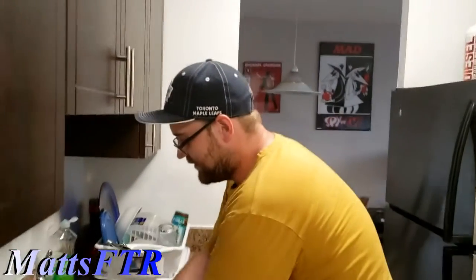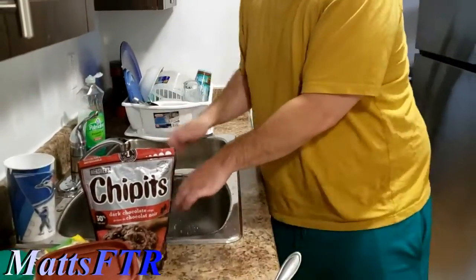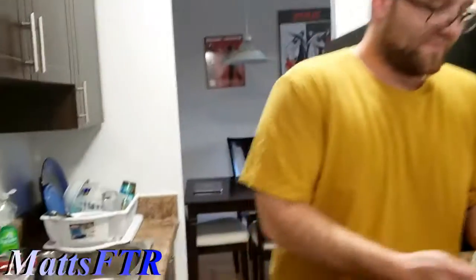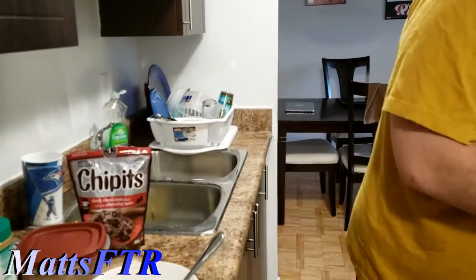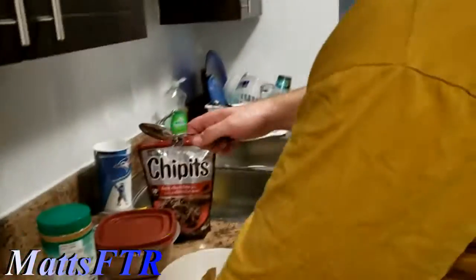And is this going to kill us? I said this was a diabetic's nightmare. Yeah, it is. Luckily we're not diabetic, so we're fine. But we might get diabetes from this. Because that's the idea. I'm so excited to see how it's going to taste. It's probably going to taste exactly like what it looks like it should taste like.